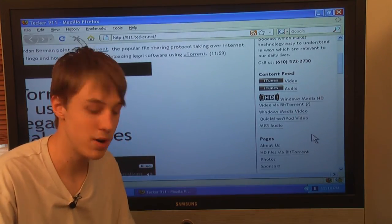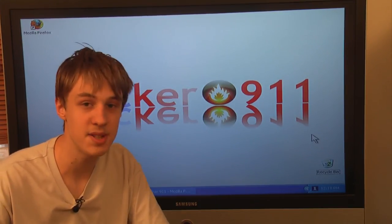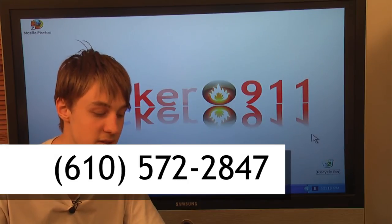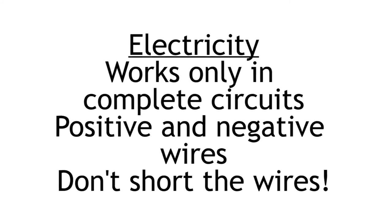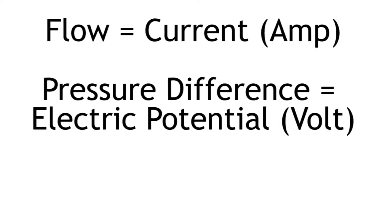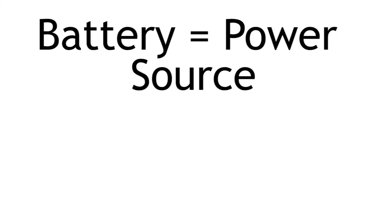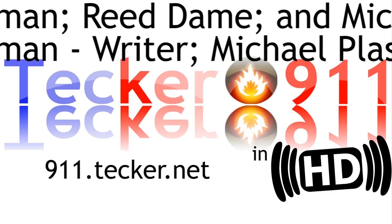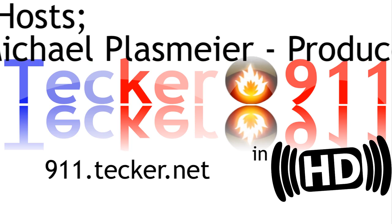If you have any questions about the show or about technology, you can send us an email at 911@tecker.net, or you can leave us a voicemail at 610-572-2847. Thank you so much for watching Tecker 911. I'll see you next time.